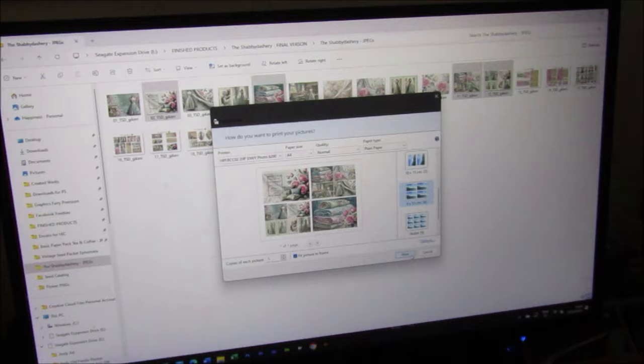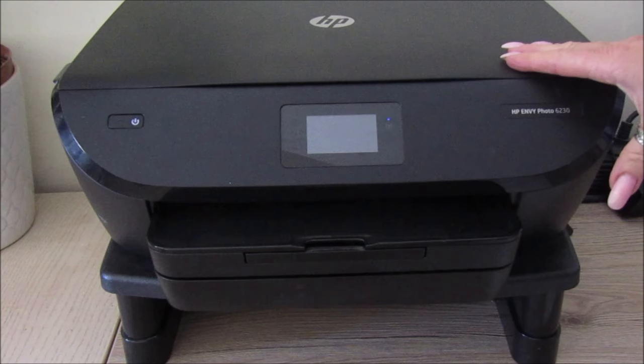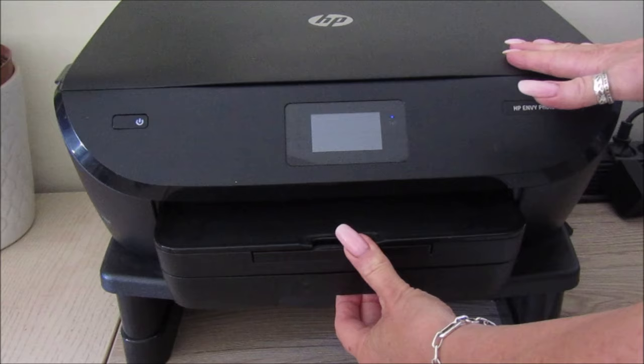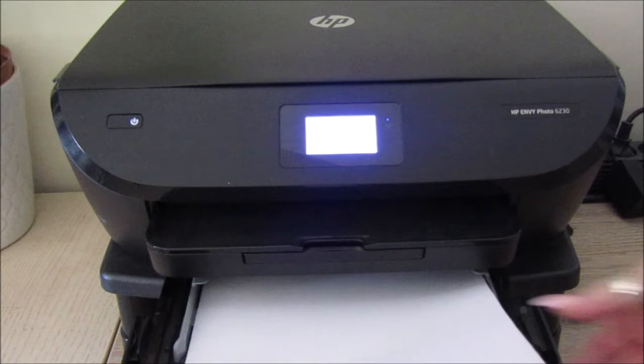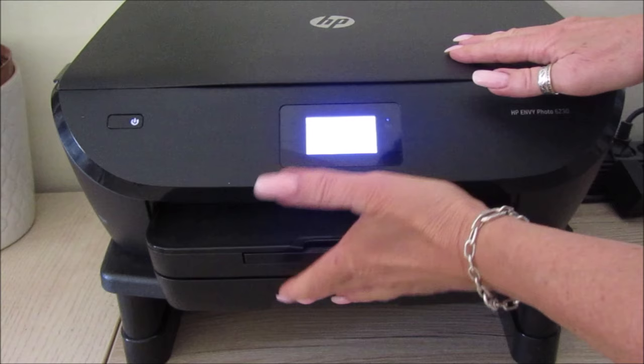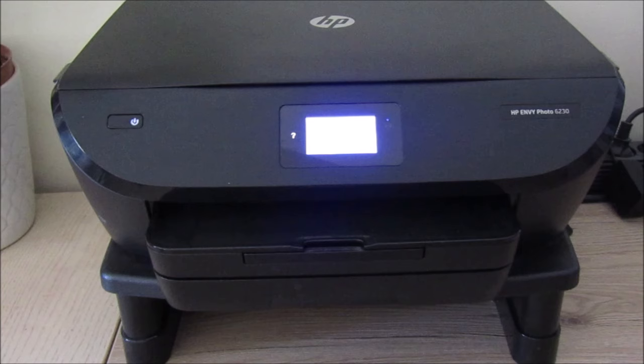I'm just going to flip over to the printer to show you how I pop it in and print it. We are at the printer - I've got an HP Envy Photo 6230. I'm going to open up the drawer, pop the fabric in with the fabric on the bottom, and slide that in like that, close it up, and then we are just going to print.